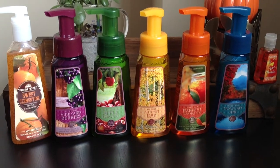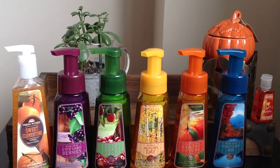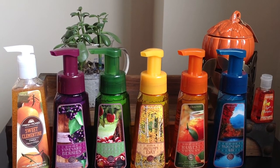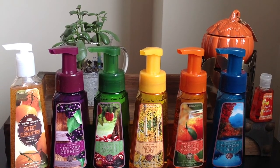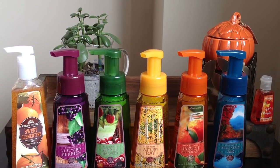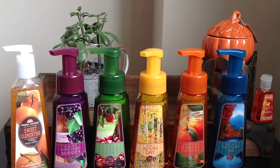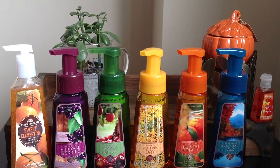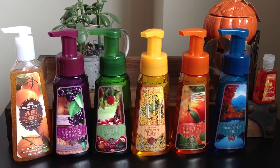I hope you enjoyed the review. Sorry for another long video — what can you do? You subscribe to me, that's kind of what you expect at this point. So just an overview: this was Pumpkin Caramel Latte, Sweet Clementine, Sonoma Vineyard Berries, Washington Apple Harvest, Aspen Autumn Day, Heartland Harvest Marmalade, Montana Mountain Air, the Sweet Cinnamon Pumpkin figural candle, and the I Love Pumpkin Pocket Bac. Any questions about this or anything else, hit me up below. Until next time, take care.